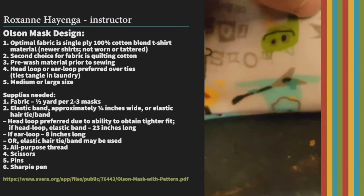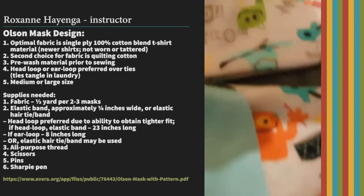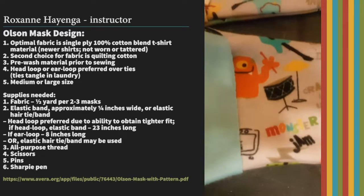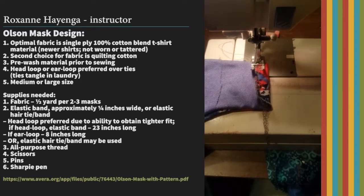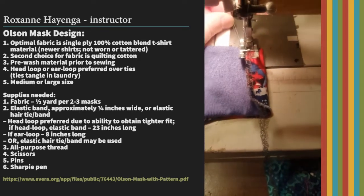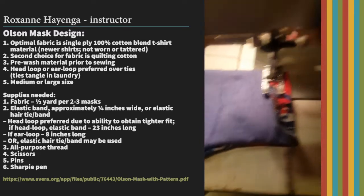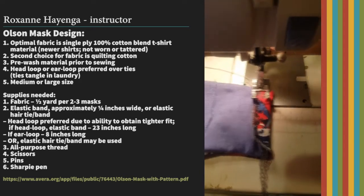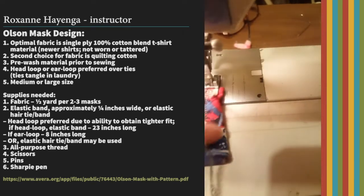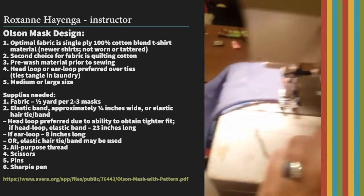Now you've got your ends that are raw. What I'm going to do is serge across the ends like this — serge on both ends — and that is what's going to make the casing for your elastic. The final sewing step is creating that casing for the elastic to go through. Depending on what size elastic you use, make sure the casing is wide enough. Remember to backstitch at the end because this area is going to take some stress.